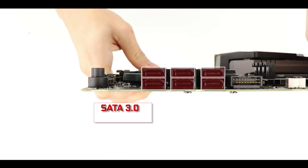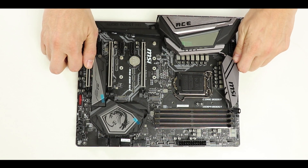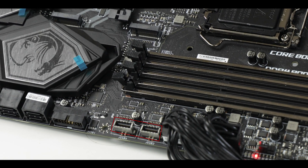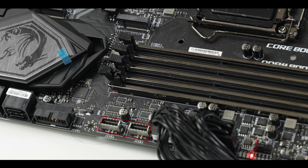SATA-wise we have the usual six SATA Gen 3 plugs capable of transferring up to 6 Gb/s, supporting RAID 0, 1, 5, and 10 configurations. For front connectors, most importantly we have two USB 2.0 plugs, two USB 3.1 Gen 1 connectors, and two USB 3.1 Gen 2 Type-C front panel connectors — I don't think I've ever seen a motherboard provide two 3.1 Gen 2 Type-C front panel connectors. Big kudos to MSI for this.